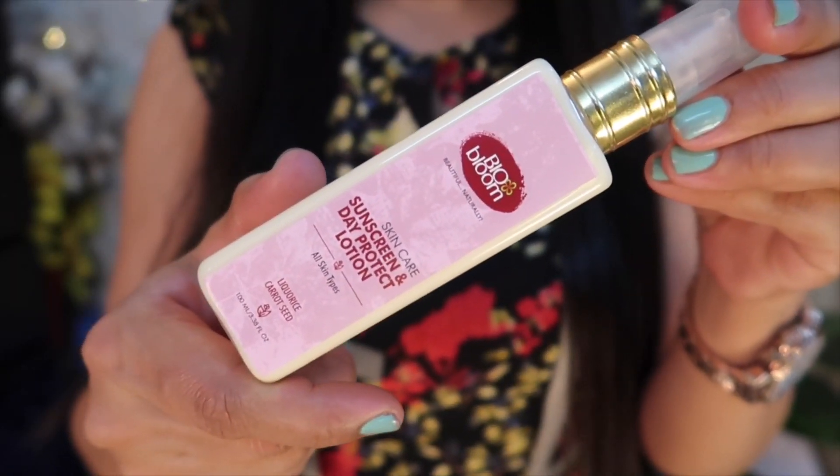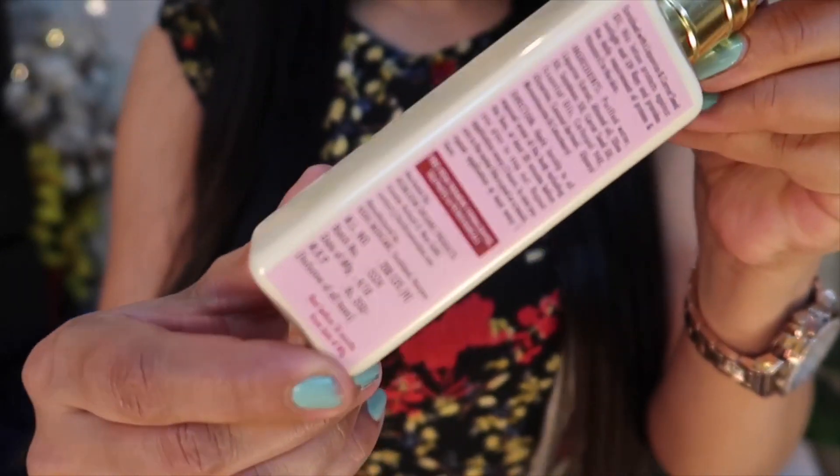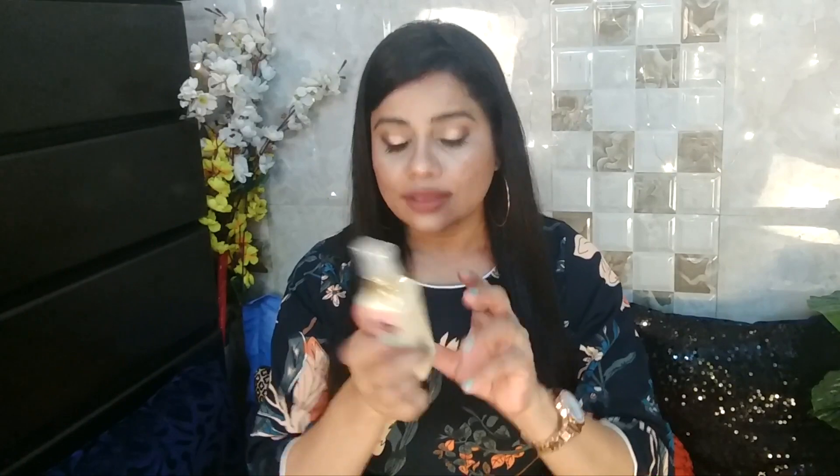Then we have a sunscreen. Sunscreen is something which is amazing. This is by the brand Bio Bloom — a good brand. It says it is a sunscreen and daily protect lotion, for all skin types. It has licorice and carrot seed in it. The price of this product is ₹350. Sunscreen for ₹350 is kind of expensive, but sunscreens are always a thoughtful inclusion in subscription boxes. That is the third thing inside the bag.